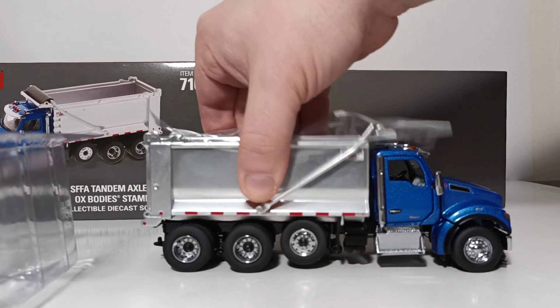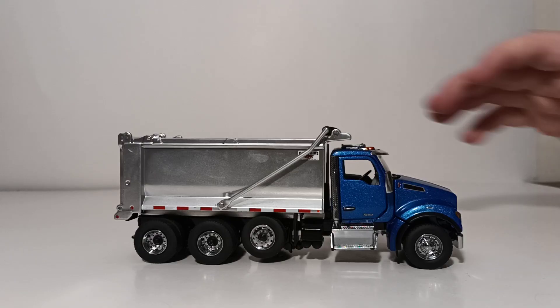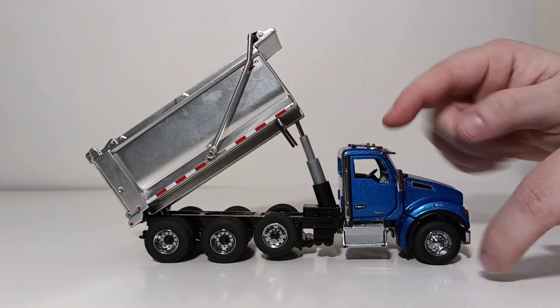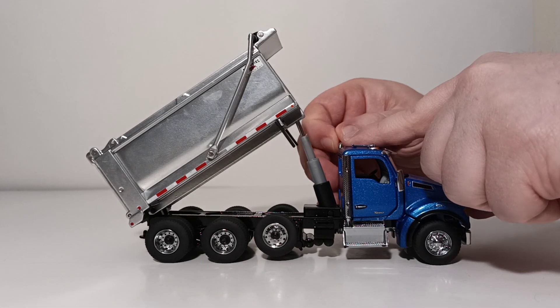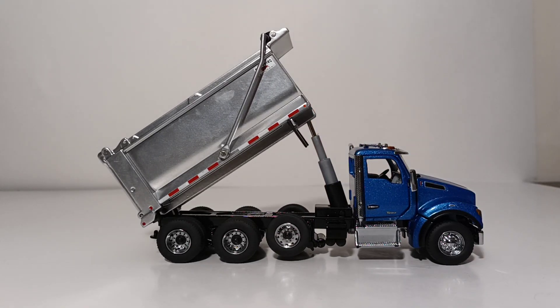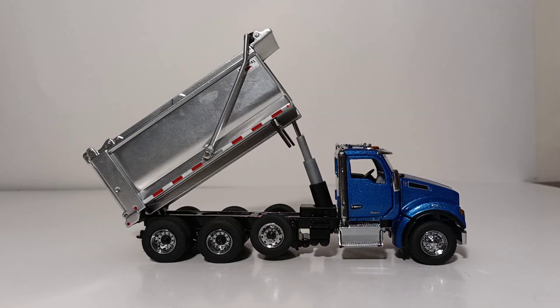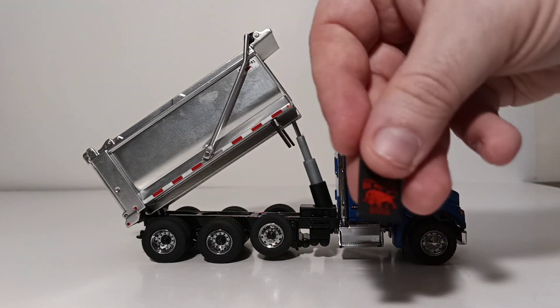Carefully grab onto it and lift straight out. With the truck out of the box, we can begin the assembly process. As I said, with the Kenworths, they have exhaust stacks on both sides of the truck, so you need to put the tips on both sides. They go in these pre-designated holes and simply just drop in — the left side one goes there and the right side one goes there. Next thing you need to decide is what kind of mud flap you want to put on the truck. There's the Kenworth one and here's the Ox Body one.